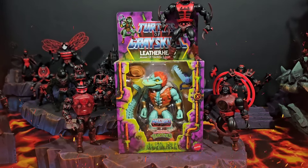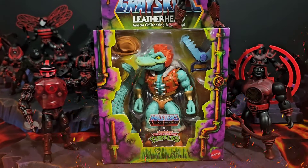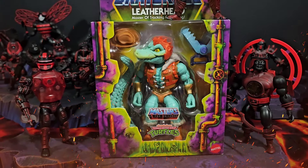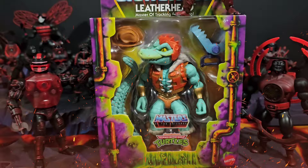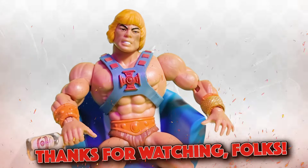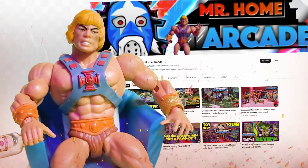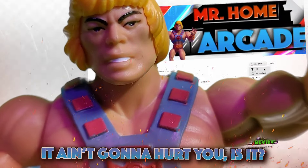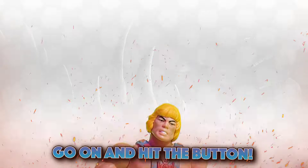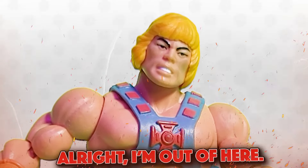Right here folks, I'm doing a giveaway — all you gotta do is be a subscriber and leave a comment. In a week I'll put them in the randomizer and one of y'all is gonna win that Leatherhead. I want to know which figure is your favorite in this video — leave it in the comments. I'll see y'all later. Thanks for watching, and if you like what you saw, do me a favor and drop a like and subscribe to the channel. It ain't gonna hurt you — go ahead and hit that button.